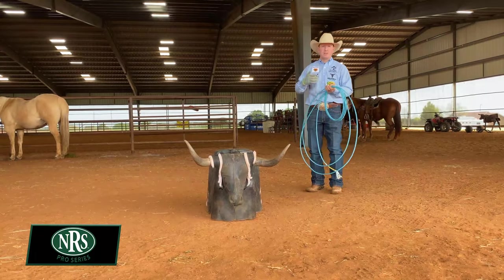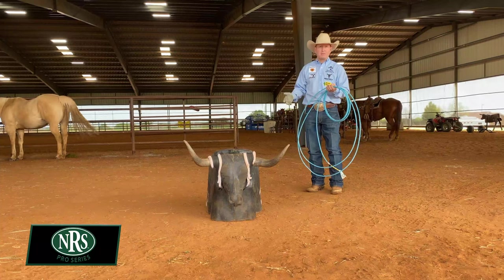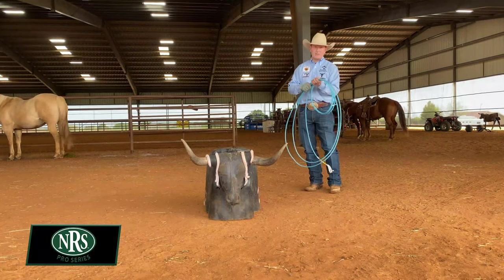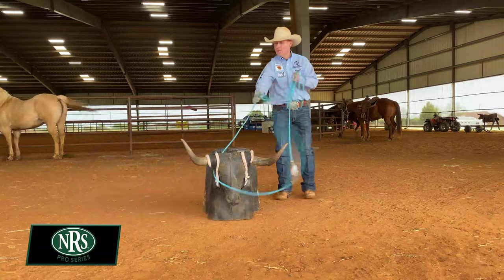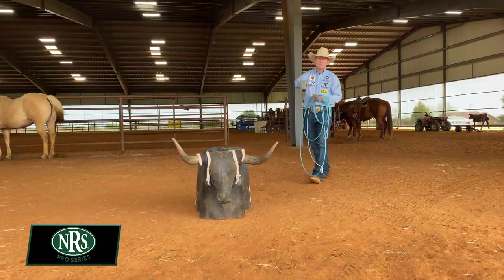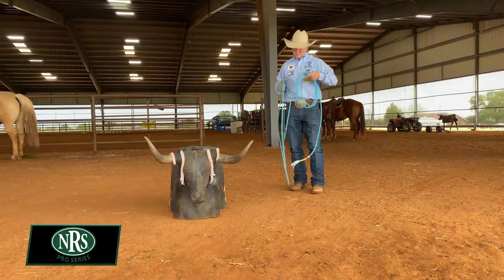The number one problem I see ropers have would be on slow cows, or if they get out too good and the cow's right there and they're not ready. You need to move your swing out to where you can cover the horns when you're that close. Covering the horns means roping from right to left across the horns versus throwing straight out. If your horse is pulling on you and charging, it's going to be hard to rope both horns at the same time when you're too close.